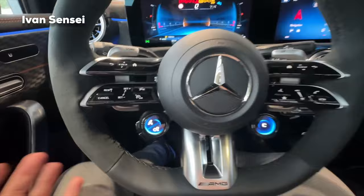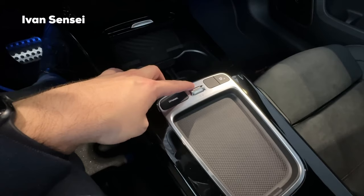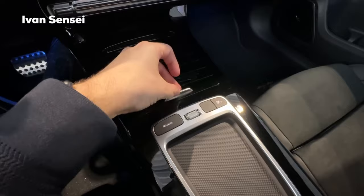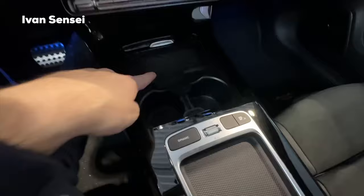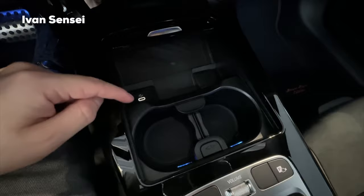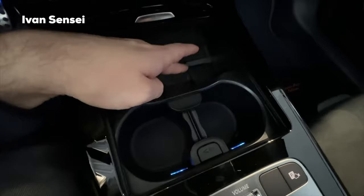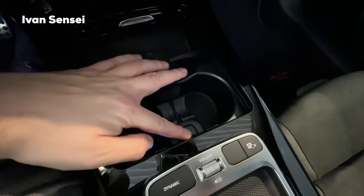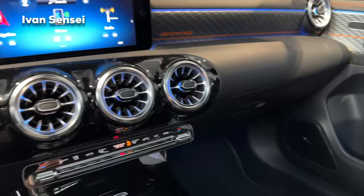We still have the dynamic button for driving mode selection, and a physical volume knob which is great to have. There's also a 360 cameras button, and you can still close the middle compartment. Underneath we have wireless charging for the phone, illuminated USB support — which is very helpful at night — and a 12-watt socket. We also have adjustable cup holders. The air vents and AC panel for climate control are unchanged.